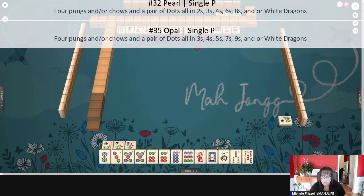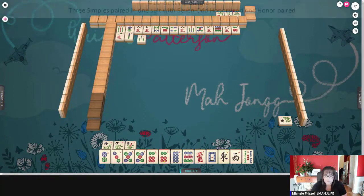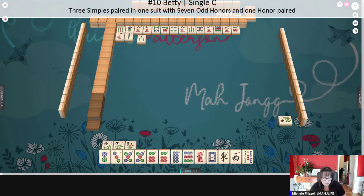So I would not think about playing there. We're thinking Betty number 10: three pairs in one suit, no terminals. We still have one off-suit tile, so you want to get to a place where you're cleared to one suit and honors. Seven bamboos — that means you have one suit with any mixture of winds and dragons.